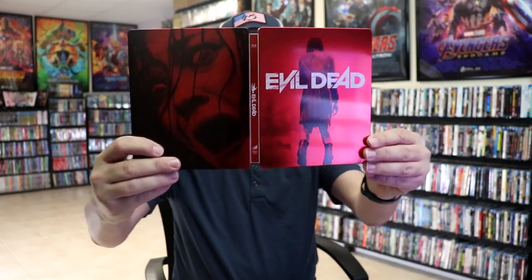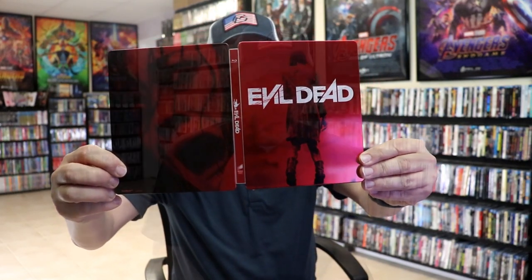I really like the way that that looks. So overall this is a really nice looking Steelbook. I'm really happy to have the Evil Dead Steelbook in the collection. I really do enjoy this artwork and I really do enjoy the film. This is actually the first film of the Evil Dead franchise that I actually saw — I saw this one in the theater and I just really enjoyed it.